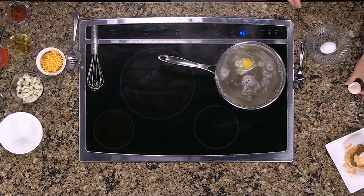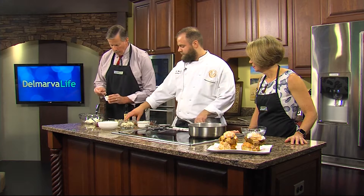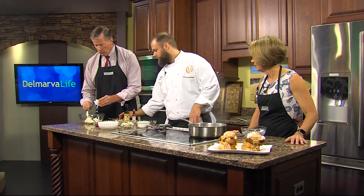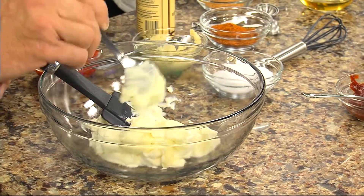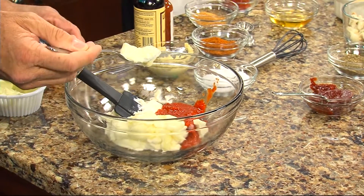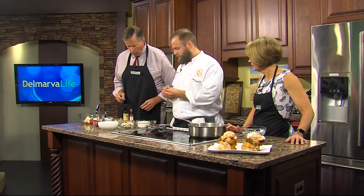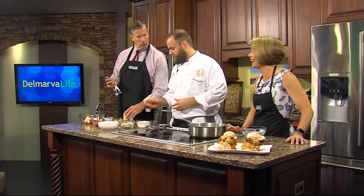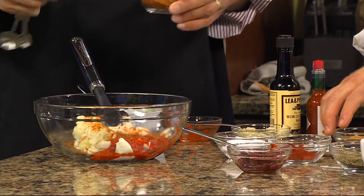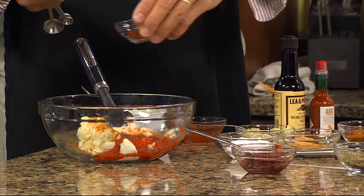We've got a bowl of softened cream cheese, and you're going to want to add a little bit of mayonnaise — just a couple of spoonfuls. Then add all of this, which is a red pepper puree. Maybe half a teaspoon of Old Bay — or more if you like more. Same thing with the paprika and the season salt.